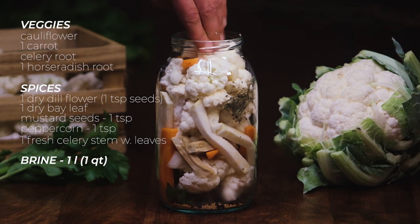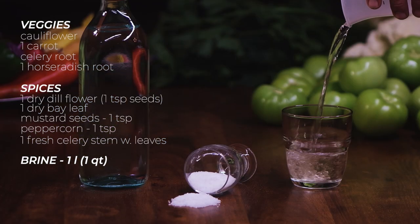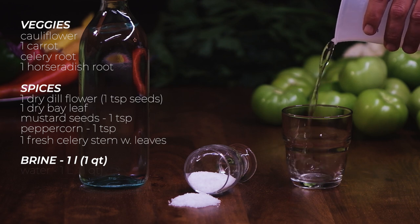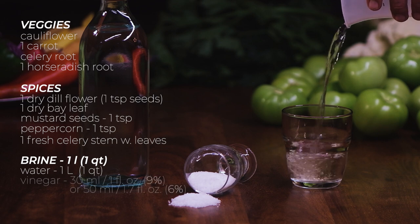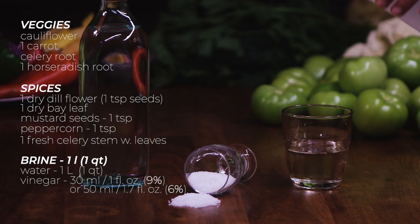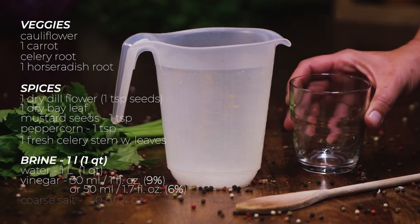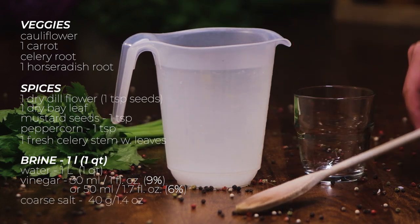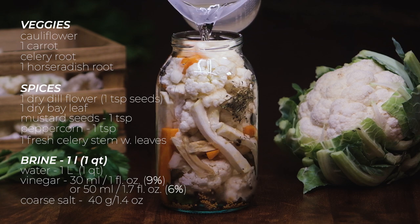Almost till you reach the top. For the brine, you need to mix the following items — multiply the quantities to get as many liters of brine as your container calls for. For each liter of water, add 30 milliliters of vinegar if you have the 9% acidity one, or 50 milliliters if you have the 6% acidity vinegar. Also measure 40 grams of coarse salt without iodine. Stir till the salt is completely dissolved and pour it inside your jar to completely cover everything.